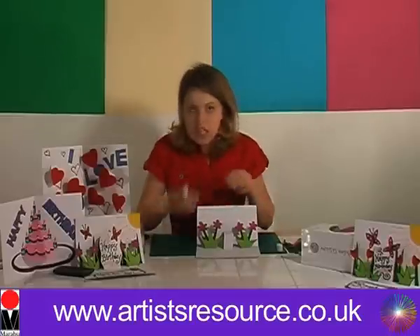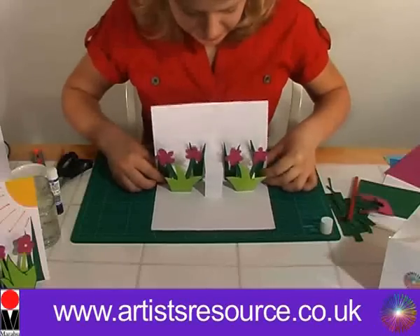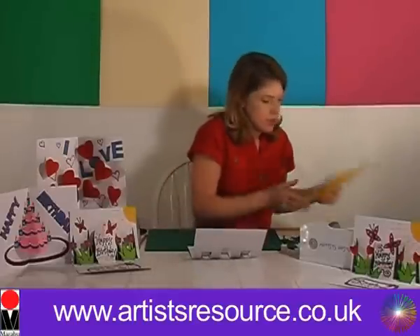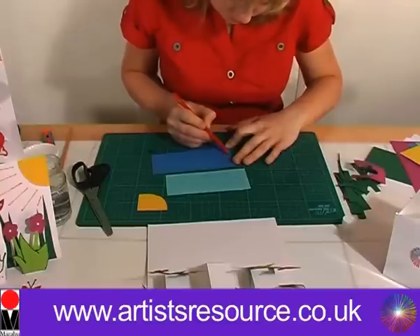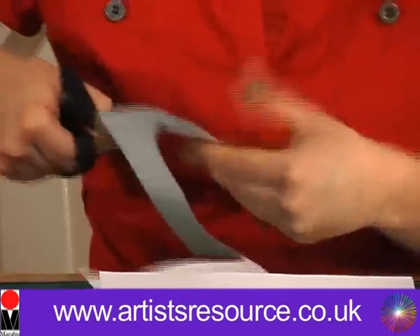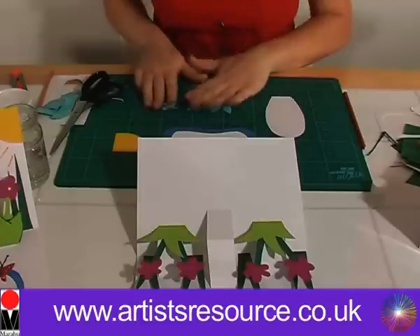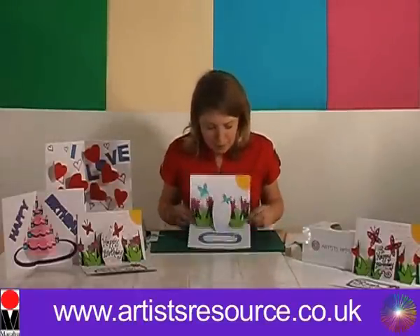We're going to get our grass fronds and put them in the background. Now we're going to do our butterflies, our pond, and our special happy birthday message. I've got all my pieces drawn out, I'm going to cut those out and then stick them onto the card. And that's the last butterfly — let's get these stuck onto the card. There we go, we've stuck everything down. So that's our pop-up card half finished.